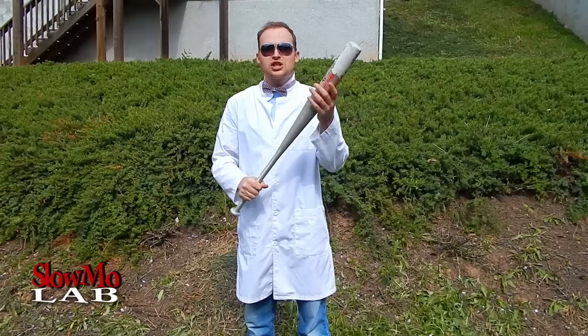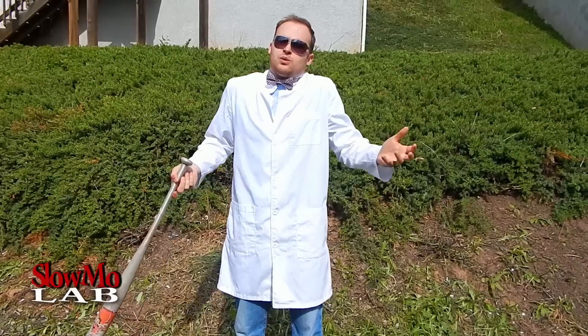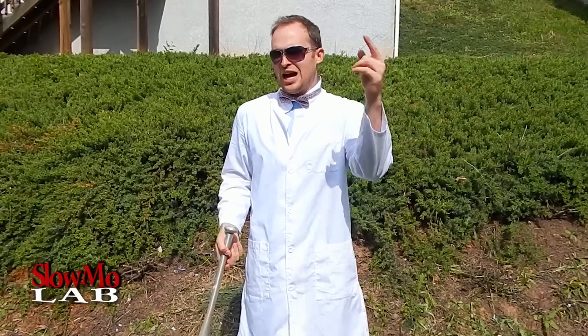What's up guys? Welcome to Slow Mo Lab. Today we're gonna play baseball — a special kind of baseball. In my childhood when we were growing up, we didn't really have much equipment, so we used 2x4s and we had just one bat for the whole neighborhood. Neither did we have any balls, so we played with whatever we had, such as apples. It's time to play baseball apples.